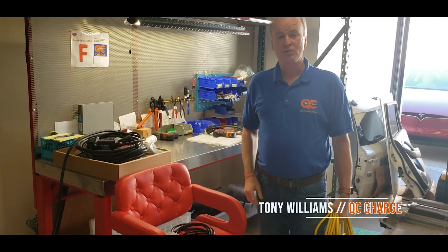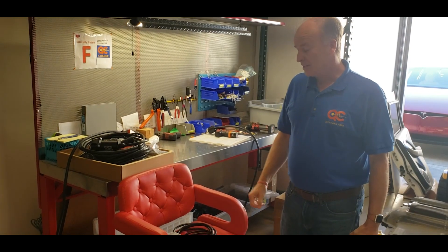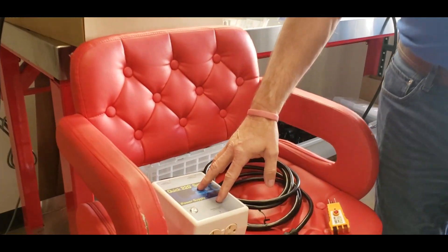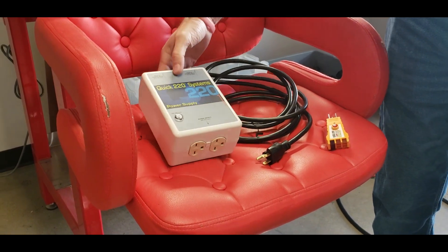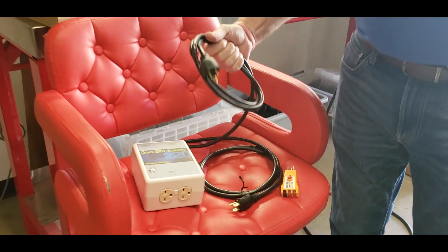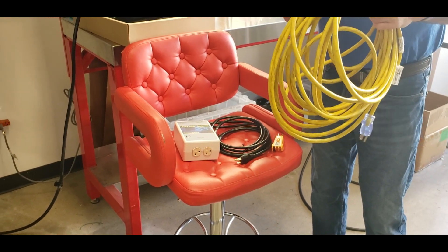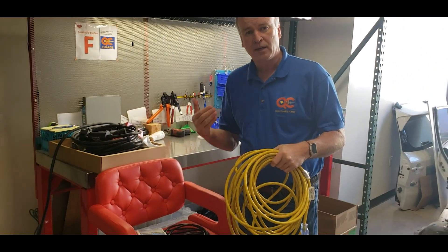Hi, I'm Tony Williams with QC Charge in beautiful San Marcos, California in North San Diego County. Today we're going to talk about the QUIC 220 that allows you to charge your electric vehicle with 120 volt outlets, but combine them together to make 240 volts. The QUIC 220 is just this box and it comes with two 120 volt electrical plugs and also a tester. We recommend in addition to that an extension cable that's either a 10 gauge or 12 gauge commercial quality extension cable.